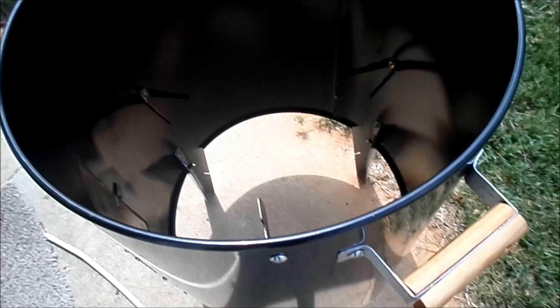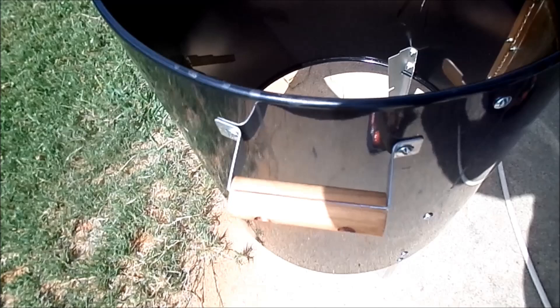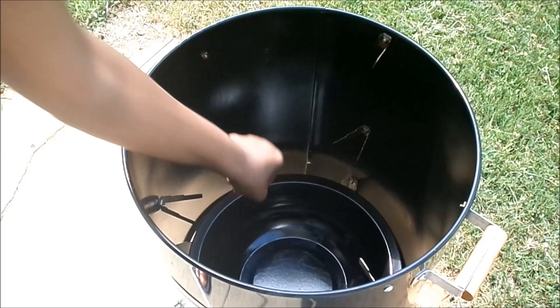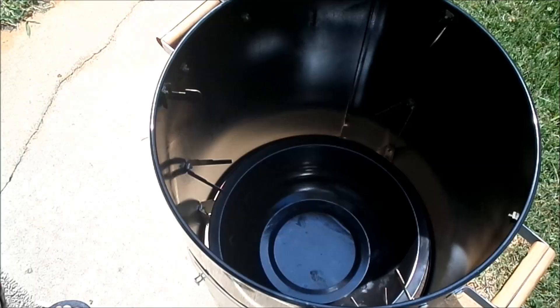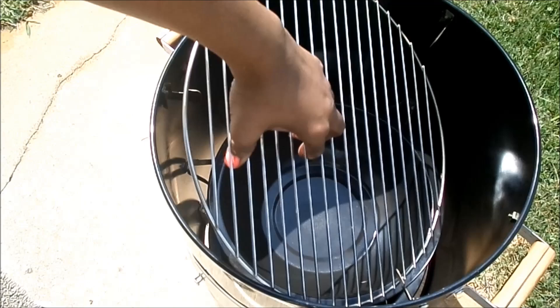It has a little metal door to the front with a hook to open and close the door. The shape is like a metal trash can. It also has wooden handles, one on each side, so you can move your grill safely without getting burned, even without oven mitts or gloves. The charcoal pan is placed at the very bottom of the grill.